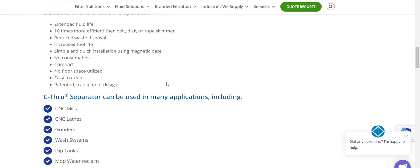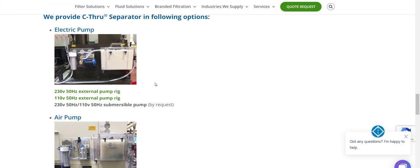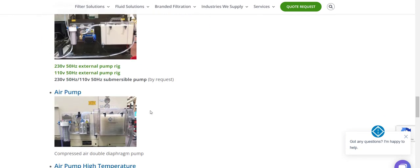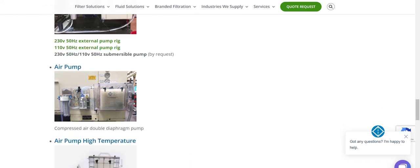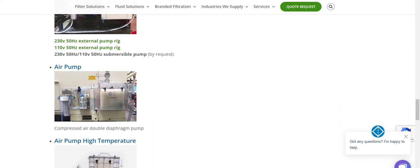The See-Through Separator follows the same principle but uses better components — in the UK it retails for about £1,600. It adds a more powerful aftermarket pump and a pre-filter at around 20 microns. They also offer a diaphragm pump option — it runs on compressed air, so if you get a clog you're only pushing air rather than running an electric motor dry, which could overheat and be dangerous. That's why some people prefer the diaphragm pump, though it costs more.